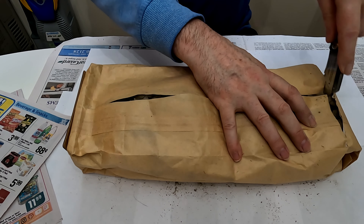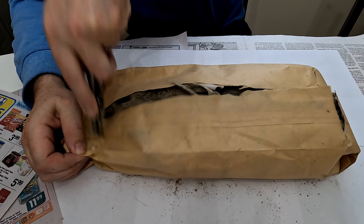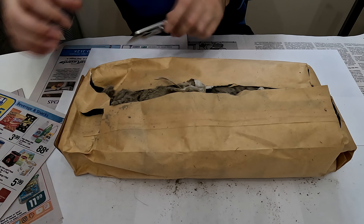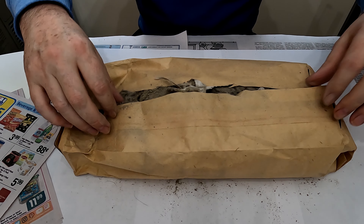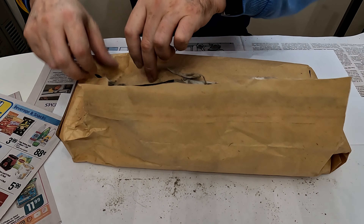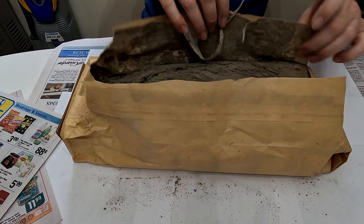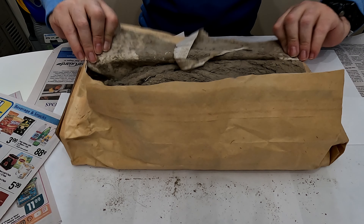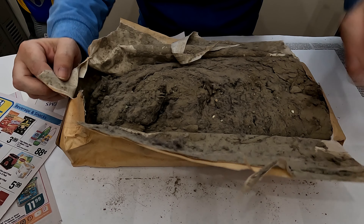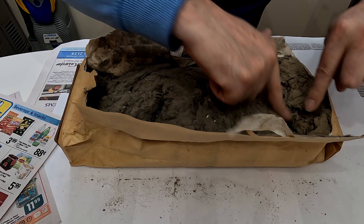So let's put this to one side and open up the second one to see if it's the same. I don't feel like digging around for it — I don't think we're going to find any money in there. So this is the second bag.